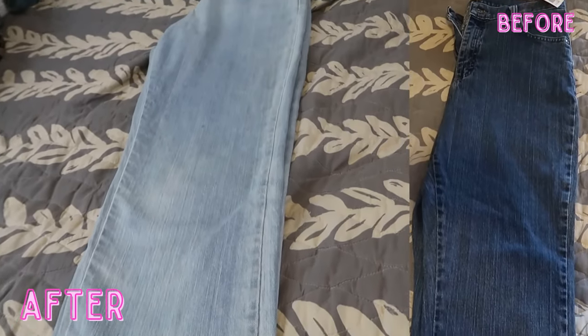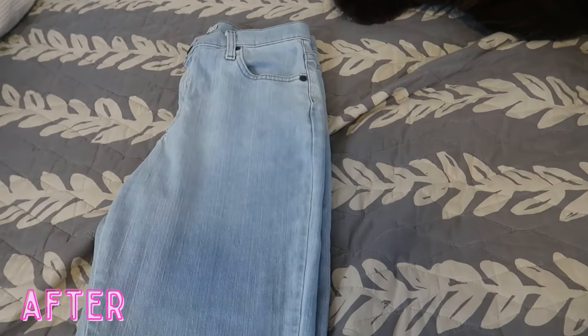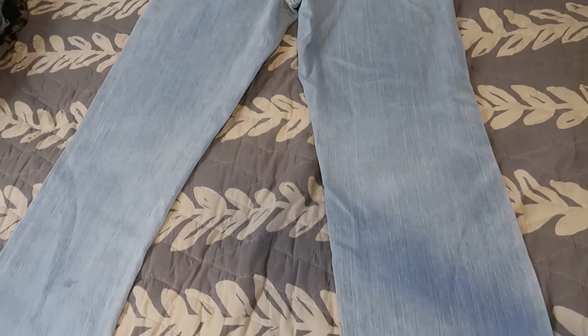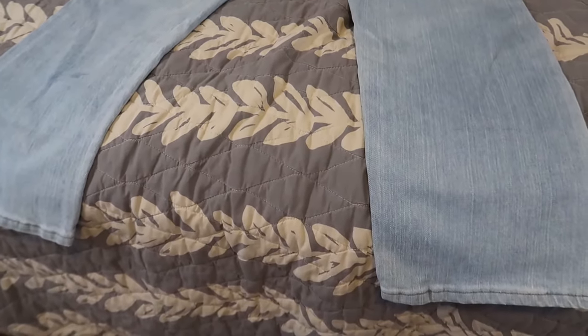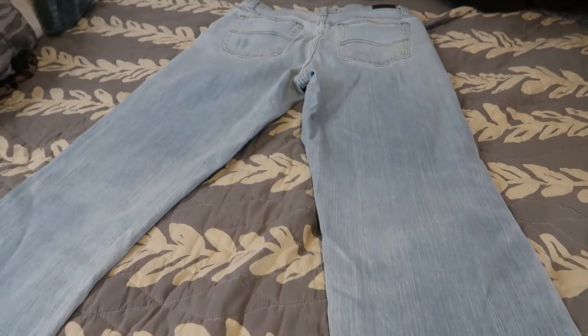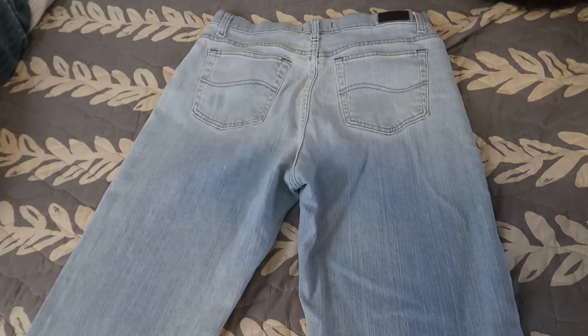You would have never even known — these look like a whole new pair of jeans! Thank you all so much for watching. I hope this was helpful. If you have any questions, leave a comment down below. The lighter the color you want, the more bleach you use. You got it — thank you, bye!